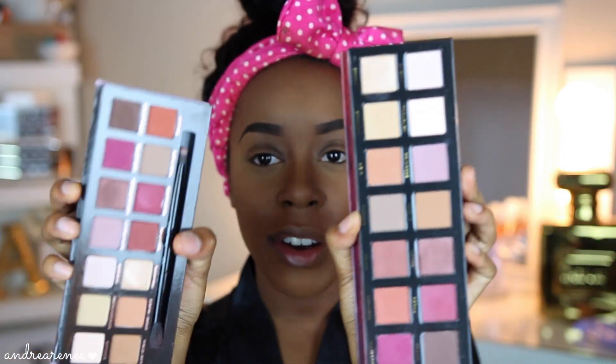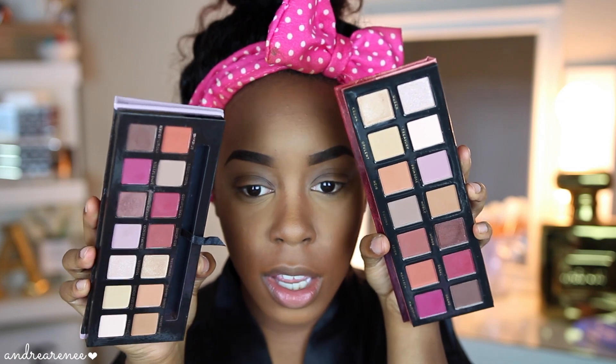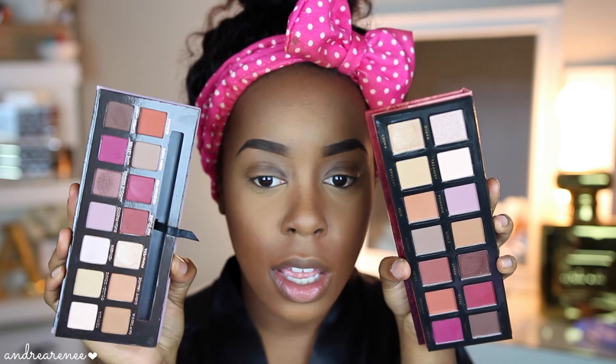I did mention wanting to do a dedicated swatch and review video for both palettes, but I figured I'd go ahead and put them into this video to knock it out. Look at these palettes — don't they look identical? This is the Anastasia Modern Renaissance and this is the Royals palette. Very similar.